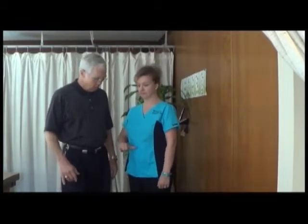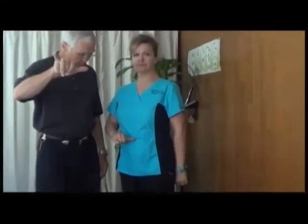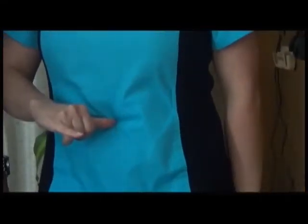Now Sherry is going to demonstrate the shoulder exercise. The good thing about this, it's easy to do, and all you need to have is a wall. Sherry's going to take her hand, thumb and finger like this — she's going to put her thumb on her belly button and stand that far from the wall.